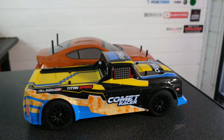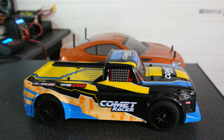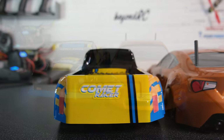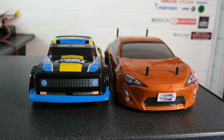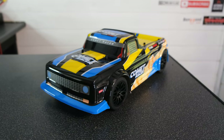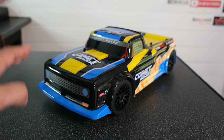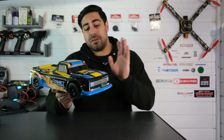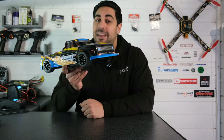They say this is a 1/10th scale on-road RC truck. I don't own a huge amount of 1/10th scale on-road cars — I'm primarily into buggies and trucks — but I did build the H&R drift car last year, which is a 1/10th scale chassis. Comparing the two with bodies on, I do think the Comet Racer is a little bit smaller, but that's just my opinion. They state this will do 48 kilometres per hour. I'm not sure it will, but we'll find out when we take it out.